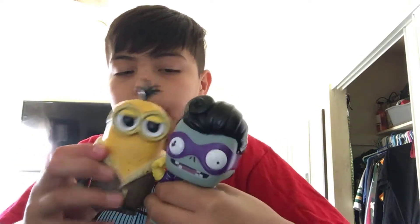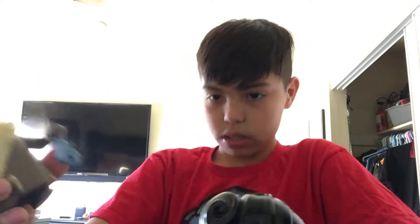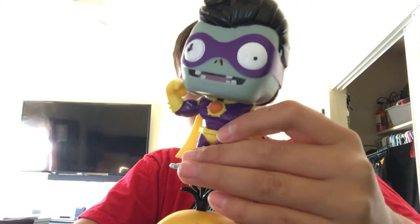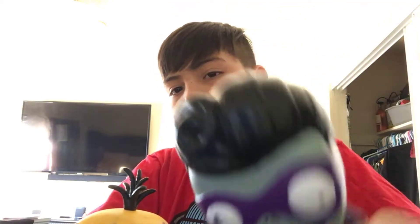Subscribe, leave a like, comment which one is better — which one do you like more, the Super Brains or the Minions? Honestly, I like the Super Brains more because it's from my favorite game. I don't really like the Minions because it's dirty, but this one is more mint condition. Yeah guys, see you guys later — signing out with Super Brains.